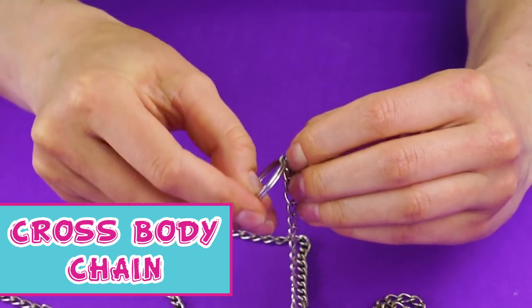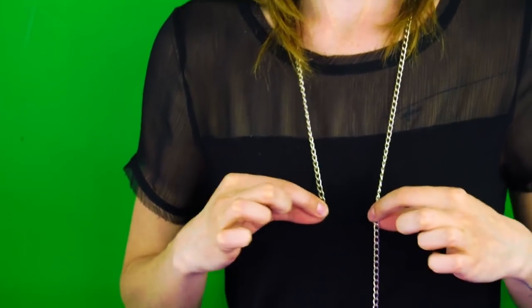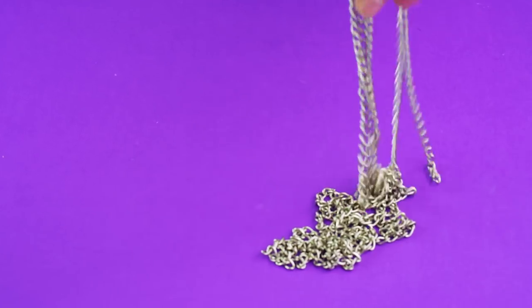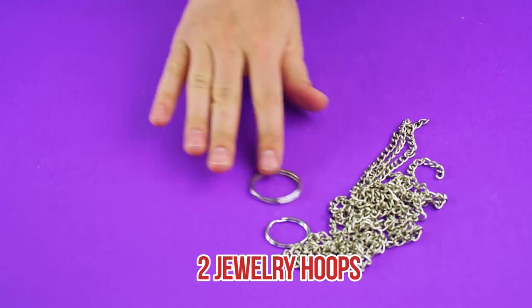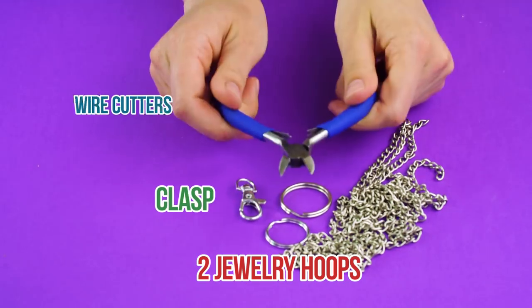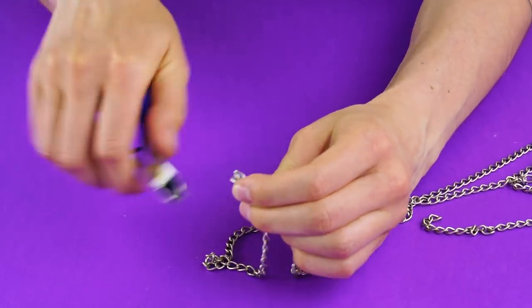Cross body chain. Bring Coachella home by making your own body chain. Body chains are so in and we want to show you how to make your own. First, take a chain and measure it to the length you want it to be. For this craft, you'll also need two jewelry hoops, a clasp, and wire cutters. With the wire cutters, cut the chain to the perfect length for you.